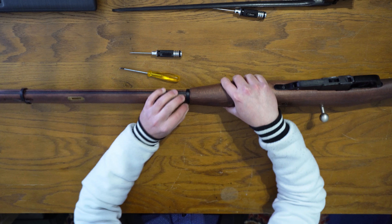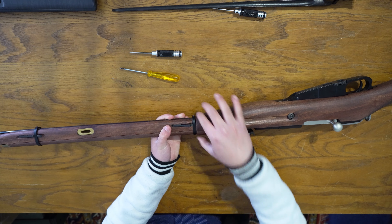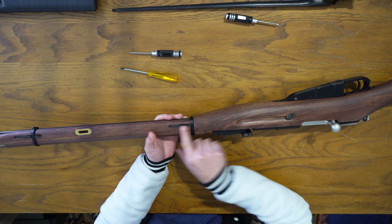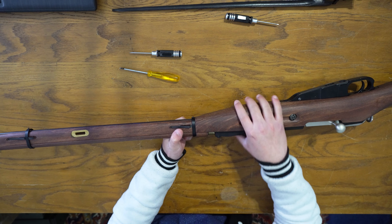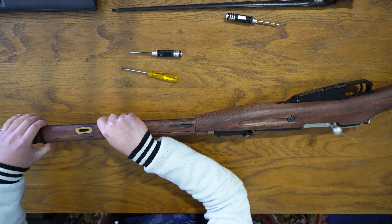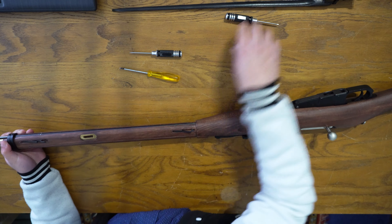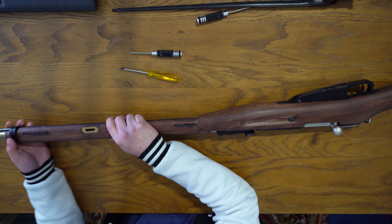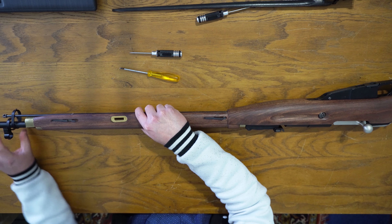The real gun has screws on the side which clamp the rings together, but this one doesn't have that. The rings are still locked in place with small metal pins — literally just a metal plate with a little fold on it that spring-loads it upward. Push it down and you can slide the ring over; same thing for the other one. Then slide both of them toward the front of the rifle to remove them.